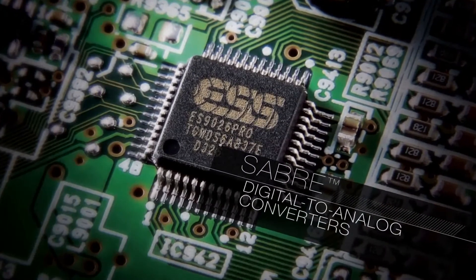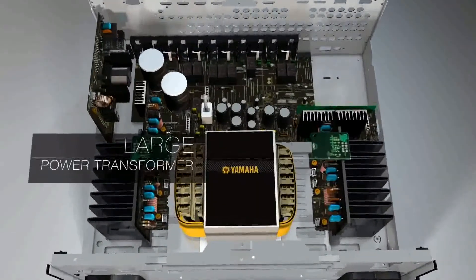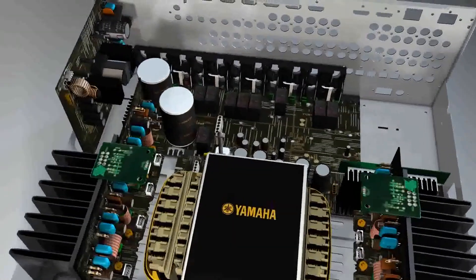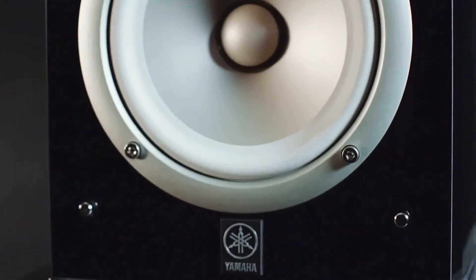The latest ESS Sabre digital-to-analog converters, symmetrical amplifier layout, and large power transformer all contribute to the sonic purity of Aventage sound recreation.